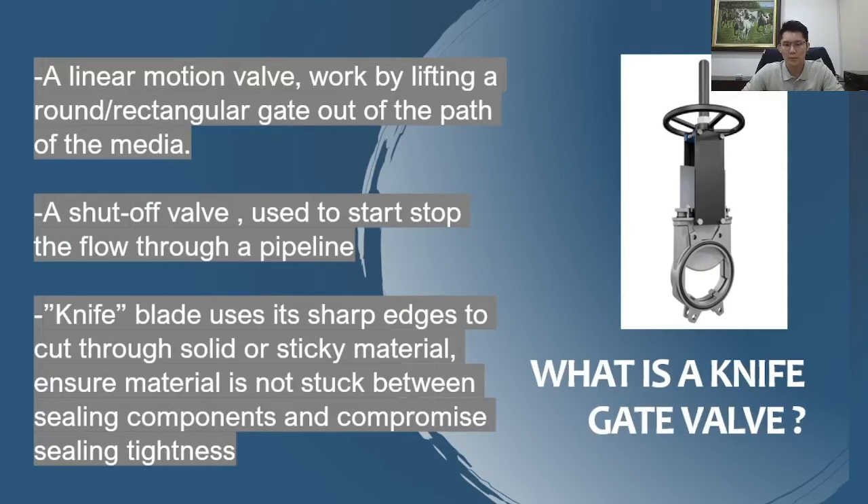The knife gate valve is used to start or stop the flow through a pipeline. The knife — the gate or knife — is actually machined with a sharp edge, so it will cut through solid or sticky materials in the medium. This ensures no media or material is stuck between the sealing components, which is between the seat material and the gate.